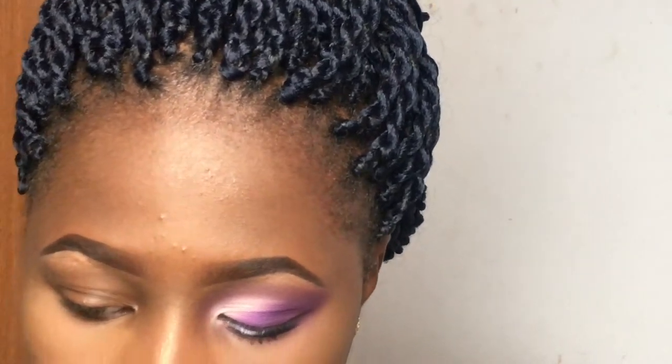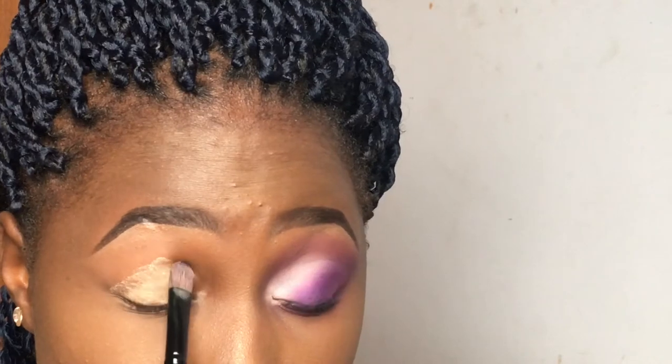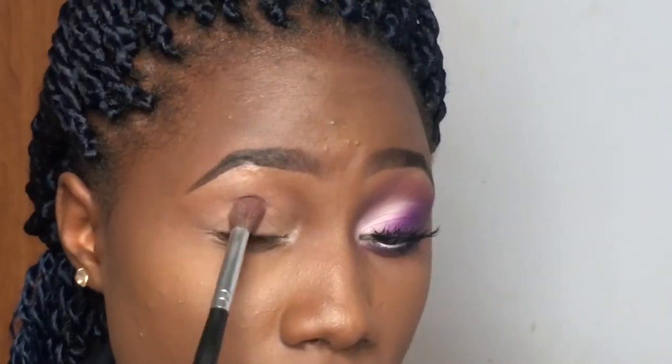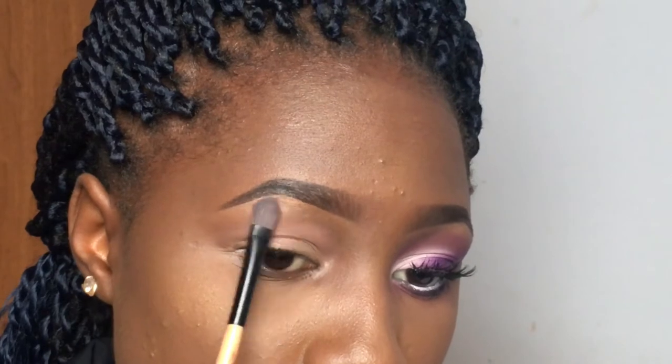I've already done one eye and I'm going to start off by using my W7 eyeshadow base. Using this flat brush, I'm just going to apply a truckload of it on my eyelid, hoping that it doesn't crease. I'll apply it up to my crease, let it sit for a little bit, then blend it out using the same brush to keep the edges nice and clean. I'm also going to go into my eyeshadow palette and use the creamy shade to set the eyeshadow base in place and also set my eyebrow bone using the same shade to set the concealer I put there.